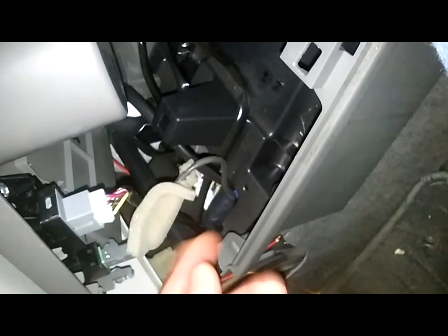You can remove those on one side and on the other side as well, and you will be able to take it inside to remove your blind plugs and install your climate control.